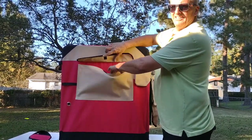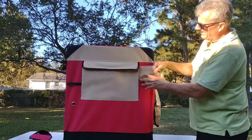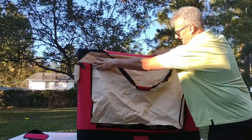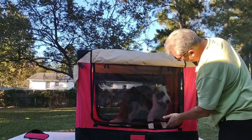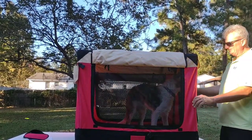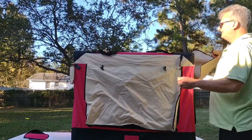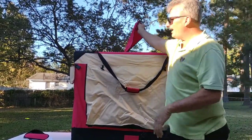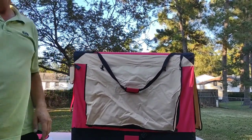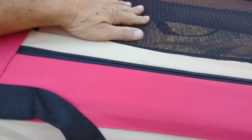Over here on this side for your doggy supplies you have a nice big pocket, and a nice little pocket there for your water bottle. Over here on the opposite side we have the same window setup. Up here at the very top there's more ventilation as well.